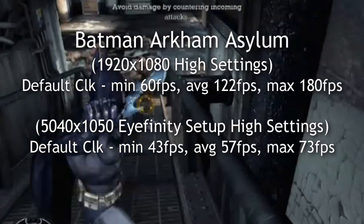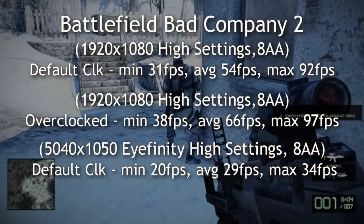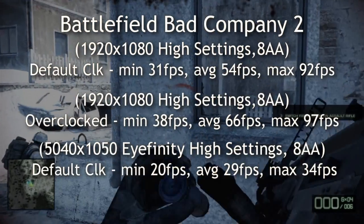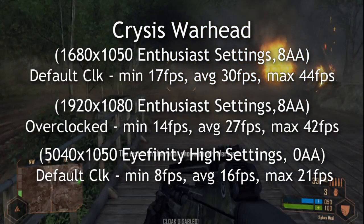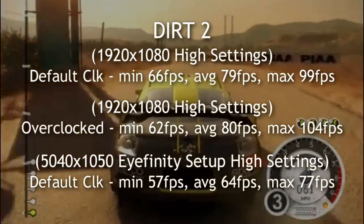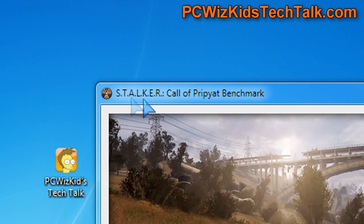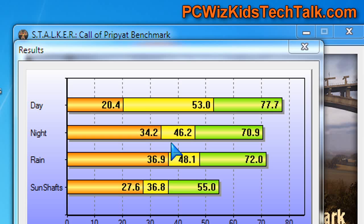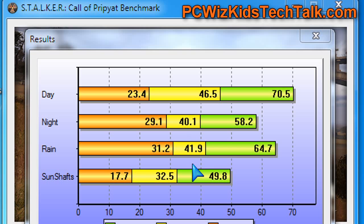When it comes to gaming, there are terrific results at HD settings — 1920x1080. And also at the Eyefinity setup with three monitors, you can see the benchmark results at 5040x1050. This gives you an idea of how the card performs both at default, overclocked, and at default clocks using Eyefinity. Here's Crysis Warhead, which really puts the card to the test. Dirt 2 has a slightly lighter engine, so you can run at very high settings and get terrific results on Eyefinity. And here's Stalker — I ran two benchmarks, one at 1680x1050 and one at HD 1920x1080.